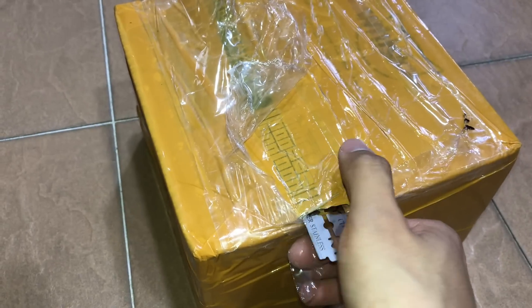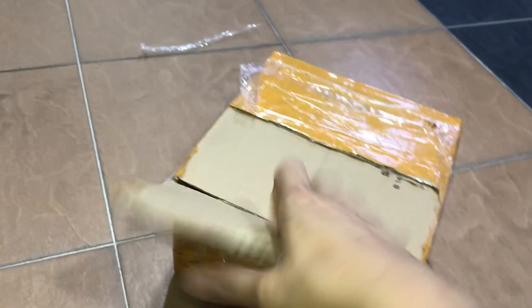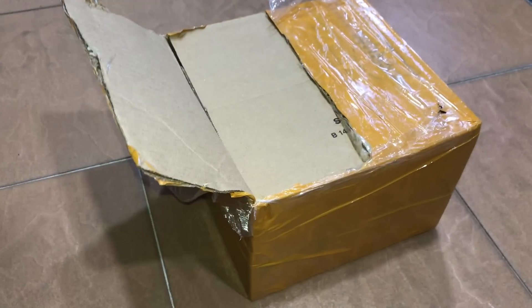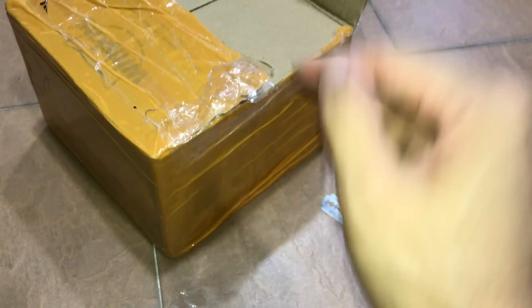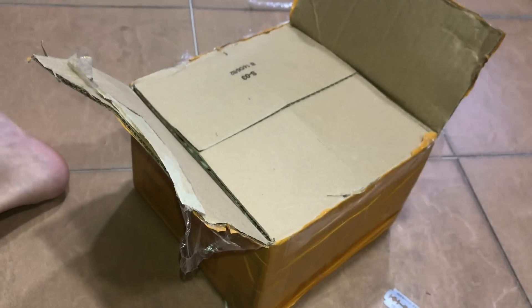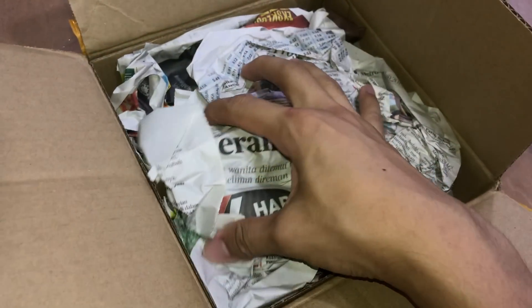Usually when I cut over here the whole part of the box just comes right off, but this one I'm going to have to slice it all the way. Please don't cut myself. One side done, other side to go. That's good, now the last side. Sorry, this video is like super long. Should be good. Let's see the tarantulas in here - the packaging looks to be okay.